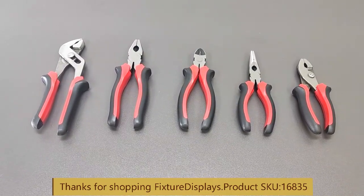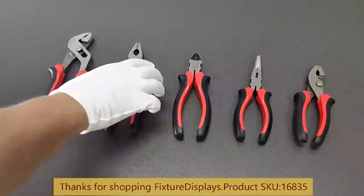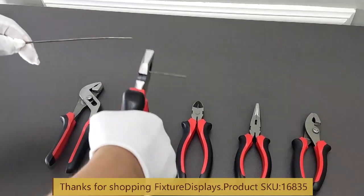If you have any questions, feel free to email us at cs@fixturedisplays.com. Here is a quick demonstration — the blades are pretty sharp.